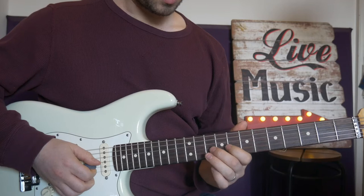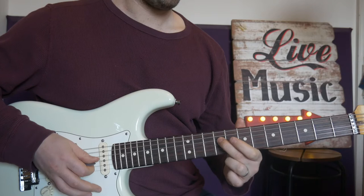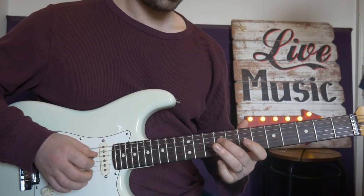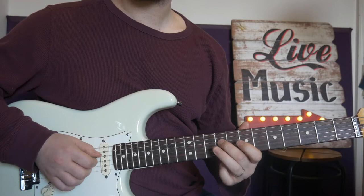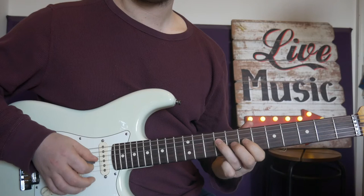Then we are sliding 10 to nine on G, nine on D, seven on G, nine on D. You can either use your third finger for that, or two fingers — it's up to you. And then we have a curl on fret seven to nine on D. We do that three times.